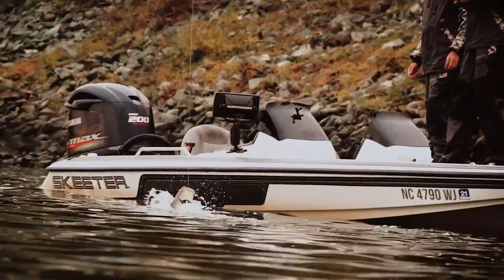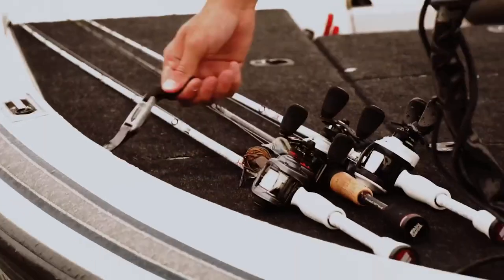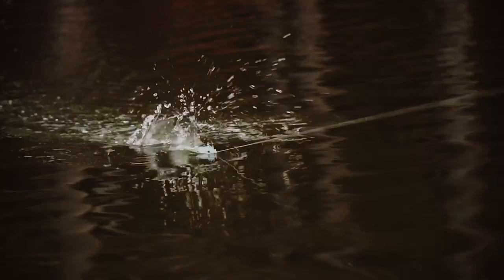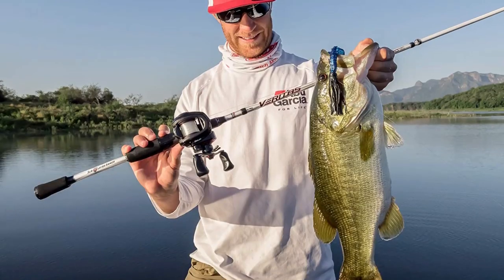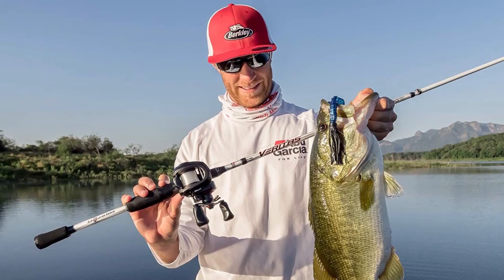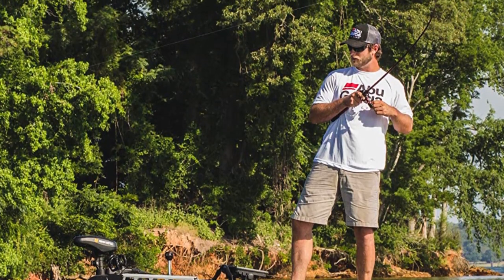Its black finish with red highlights gives it a modern look that will turn heads on the water. It has smooth graphite reel seats, cushioned stainless steel hoods, and quality cork handles that provide all-day comfort. The rod also features durable guide frames with titanium oxide inserts for smoothness and long life. The 6.4:1 gear ratio offers fast, efficient retrieves. However, some of the other combos in my list have a slightly higher gear ratio, so if you're looking for the fastest possible retrieves, you might want to check those out.